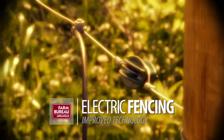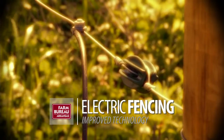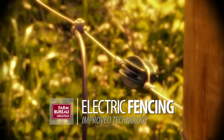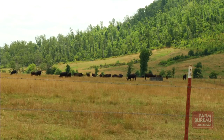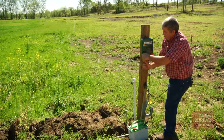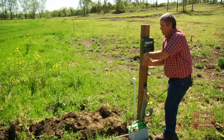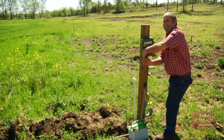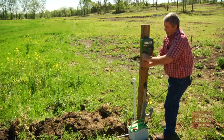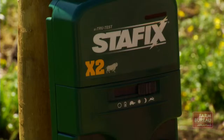Improved technology and affordable cost of installation makes electric fencing a wise option for controlling livestock. For years, livestock owners have used barbed wire fences to help manage their animals. Ralph Harris of the Natural Resources Conservation Service says when you consider cost and effectiveness, electric fencing makes more sense. He regularly conducts sessions on proper electric fence installation.